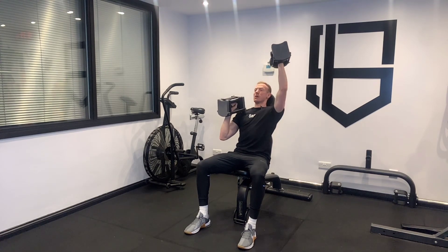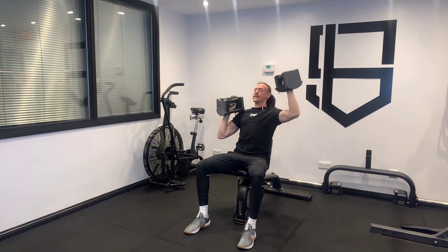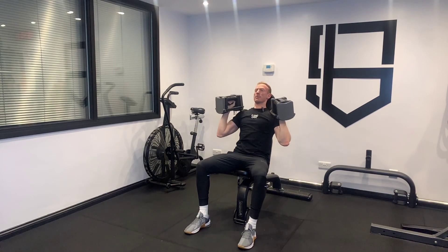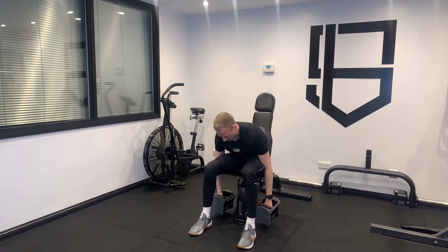Breath. Driving the elbow straight through — as you can see, it's not flaring out. Straight up to the sky, keeping my head nice and still. Make sure we work that full range of motion. We're not stopping at half reps — working all the way through, nice lockout at the top. Keeping that form throughout those reps.